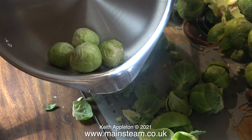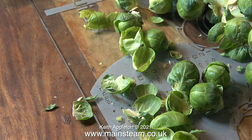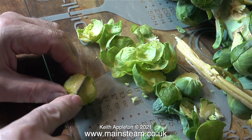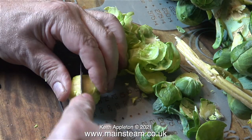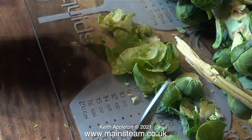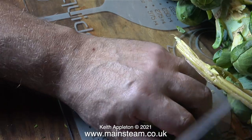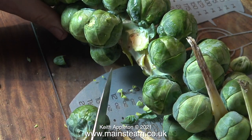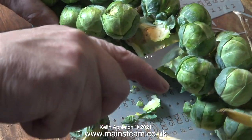In no time at all the first four of the sprouts were in the pan, quite a few to go yet. Here's the same principle one more time: cut the bottom off the sprout, remove the damaged leaves and cut across in it. For these jobs it's really important to have a carrier bag hung on a chair next to you, so you can keep the surface that you're working on clear of debris.